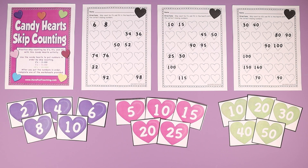Hey teachers, this Candy Hearts Skip Counting Activity Center for your classroom is perfect for practicing skip counting by twos, fives, and tens. Use the Candy Hearts to put numbers in order by skip counting.